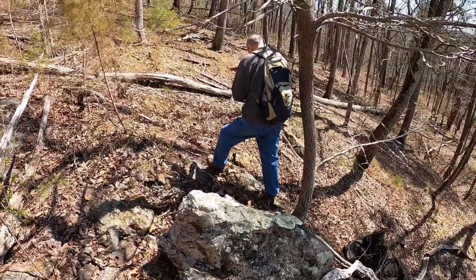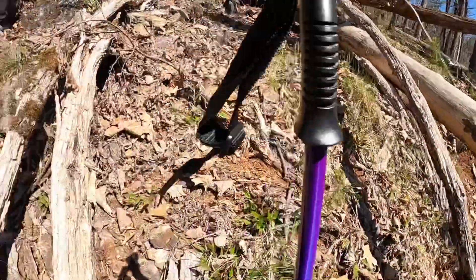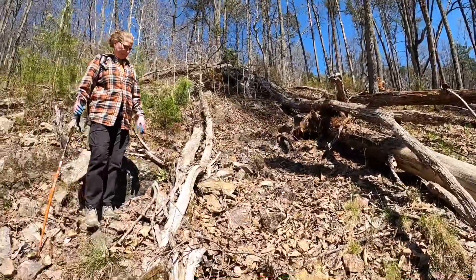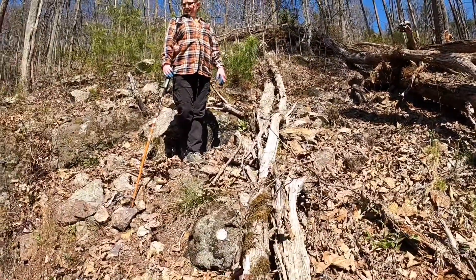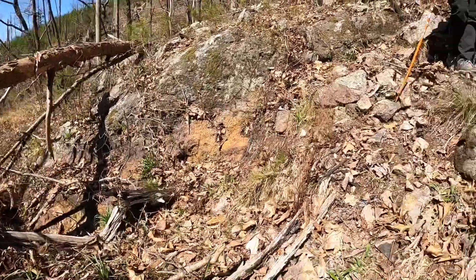We are marking our spot. We're guessing that they were mining iron ore. You can see it in the rocks.